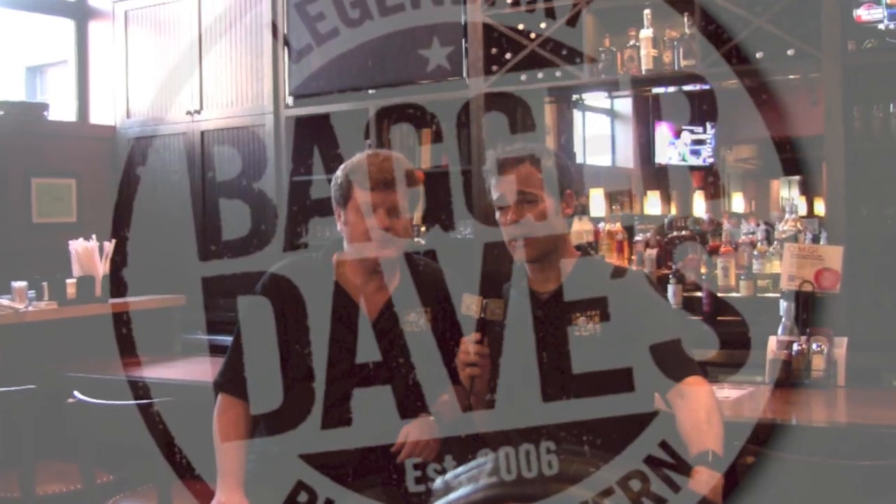Welcome back to the Bagger Dave's Legendary Burger Tavern channel. My name is Jimmy Ludwig. My name is Mark Aldrich and we are the Happy Hour Guys. And don't forget the bar here at Bagger Dave's — they don't just have craft beer, they have other craft spirits as well, and one of our favorites is bourbon.